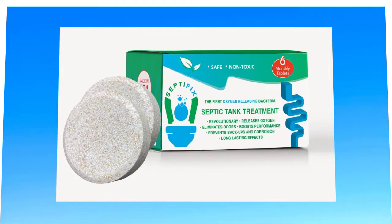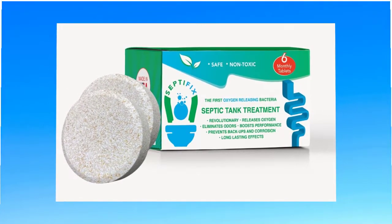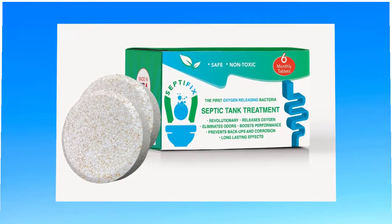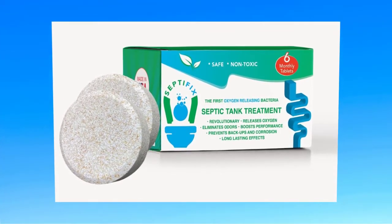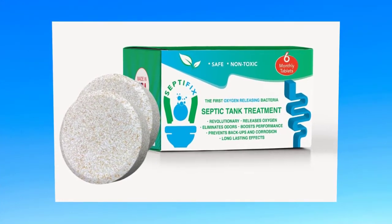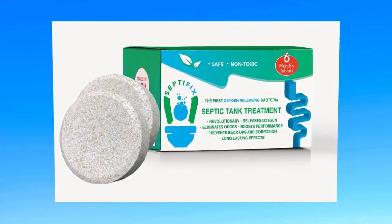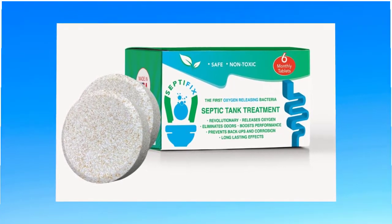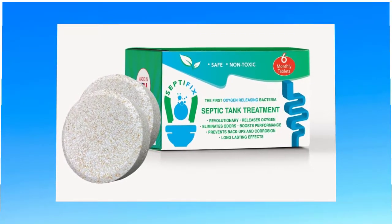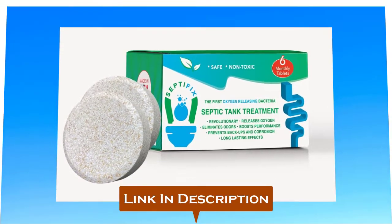My name is Anna Rose, and thanks so much for checking out my Septifix review. In this review, I will be walking you through what exactly Septifix does, the pros and cons that come with using it. If you finally decide to buy the Septifix tablets, please click on the first link in the description for the discounted price.